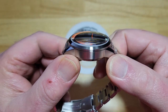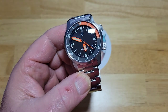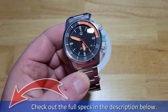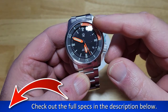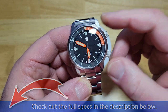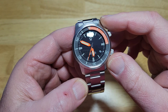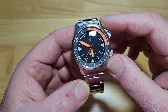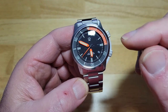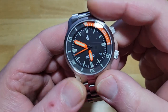You can see it domed right there. The crystal on this thing is an absolute beast. If you want to check out all the specs, just head down in the description field. You're going to see you've got two different crowns — they're both signed and both screw-down. You have a date over there at 4 o'clock. It is windable and hackable. You've got Super-LumiNova X1, which is triple-applied C3 lume on the dial and the bezel. You have a ceramic insert for this bezel.